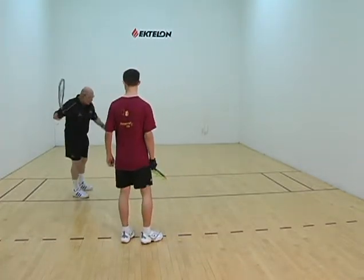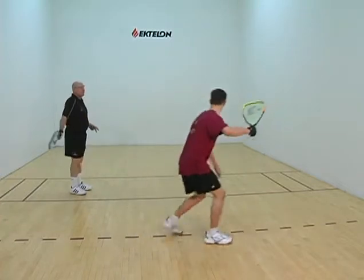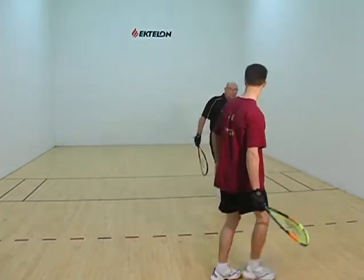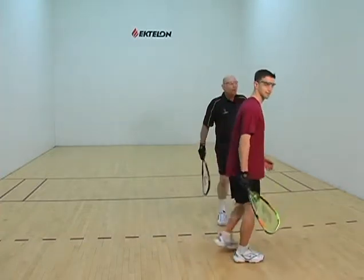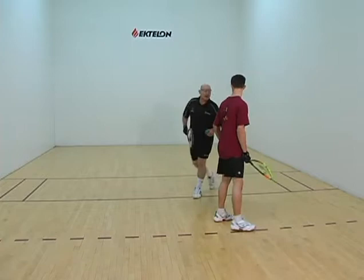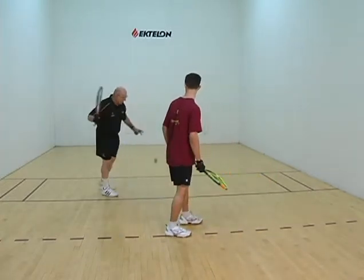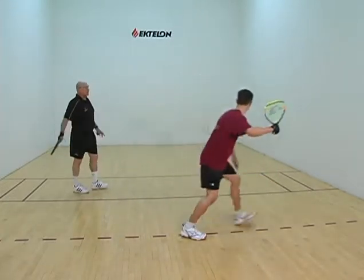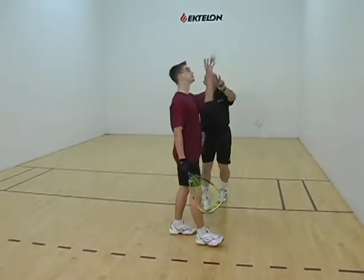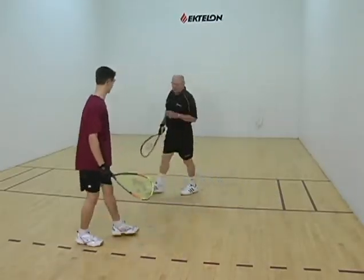So let's just do this — set up. Now that was a little better, but feel yourself leaning over the ball. You're what we call hovering. That's a hover. You're hovering, so stay away. Try to stay away from the ball. Fight it and stay away. That's a little better, but you're still sneaking right up on that ball, moving in a straight line to it.